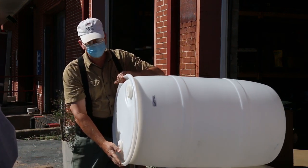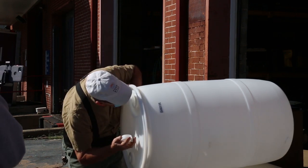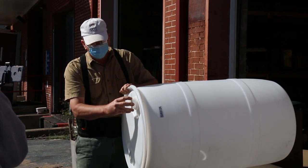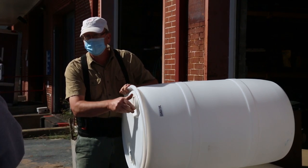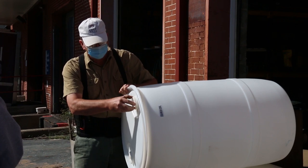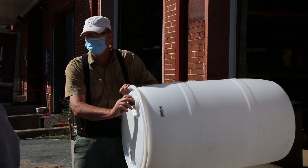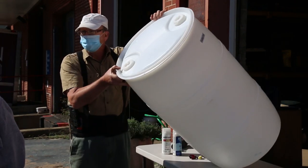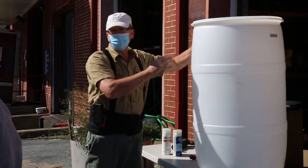These barrels had syrup in them and smell pretty amazing. You want to make sure you leave the caps in place because not only mosquitoes, but sometimes if you go through a dry spell, squirrels will try to get water out of the barrels and they won't be able to get back out if they fell in. So leave those caps in place.